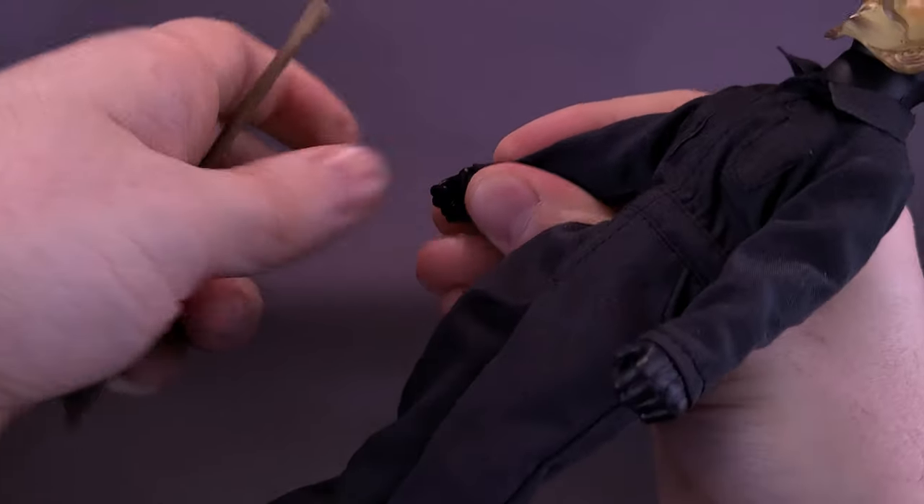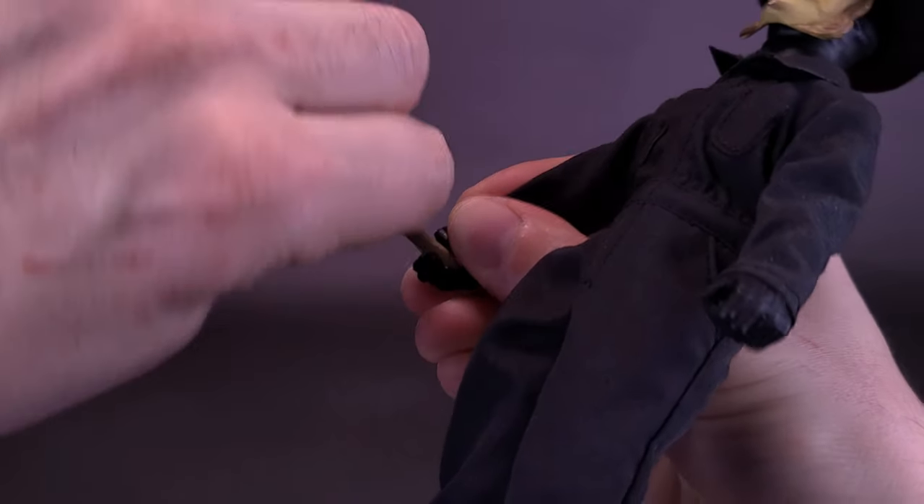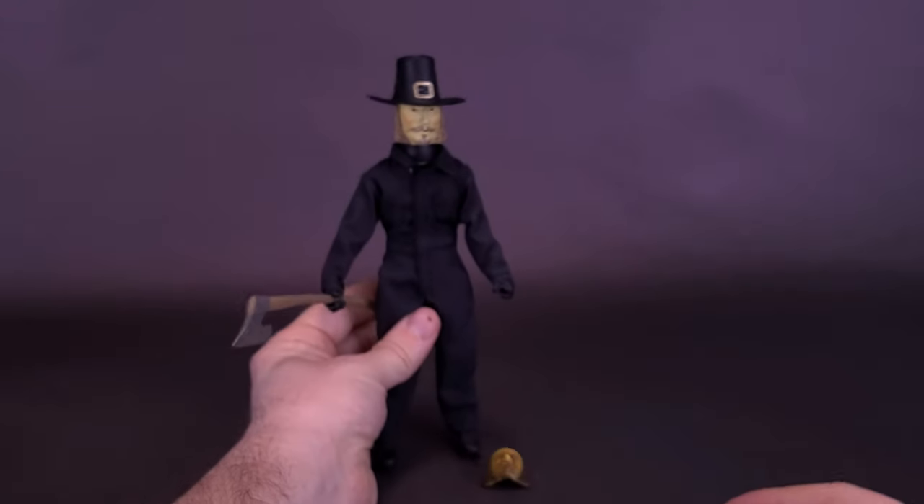All these accessories can be held in his hands. The hands he has right now are more than enough for holding things like his axe — you don't really have to worry about changing out the hands. The hands are also very soft plastic, so getting accessories into them is pretty easy even if it looks like I'm struggling.